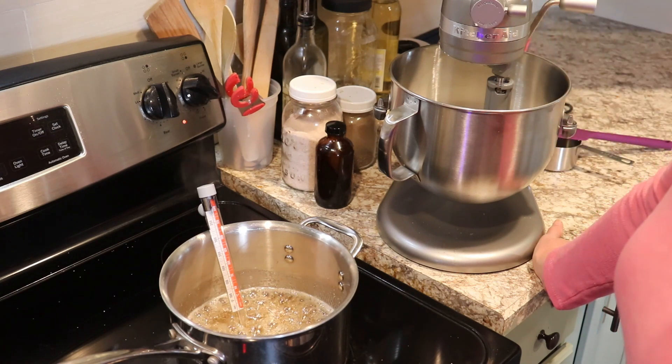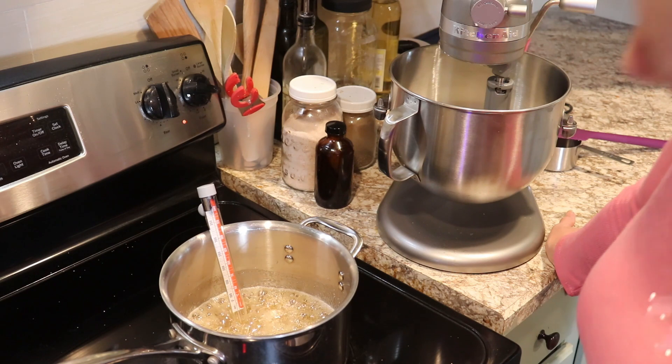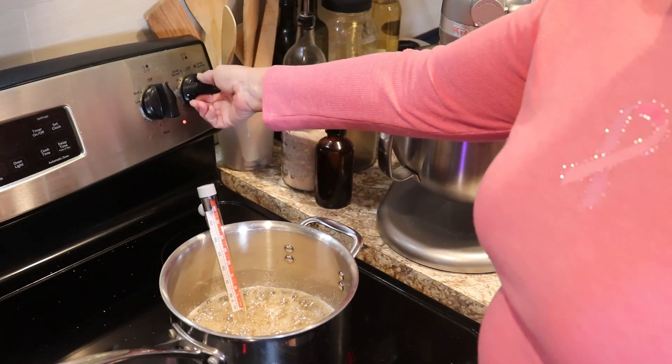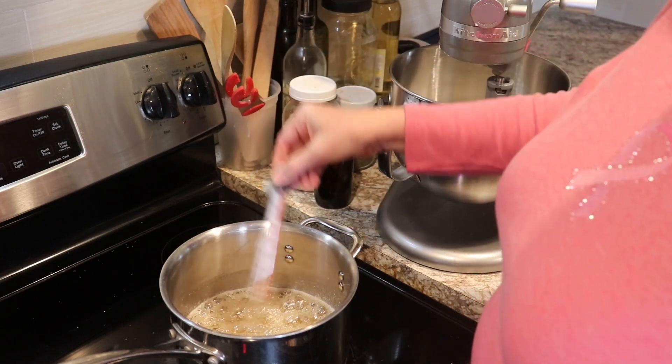We're getting close — we're right at about 250 degrees. It's been about nine minutes and we are just about there. There we go — I've turned the heat off.